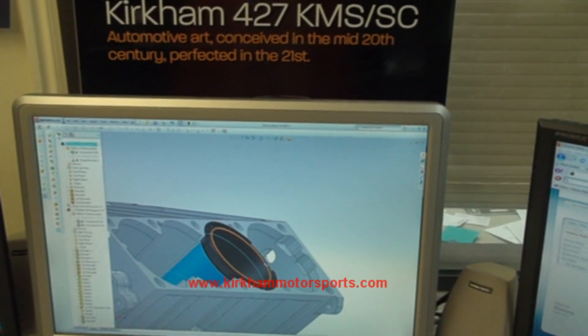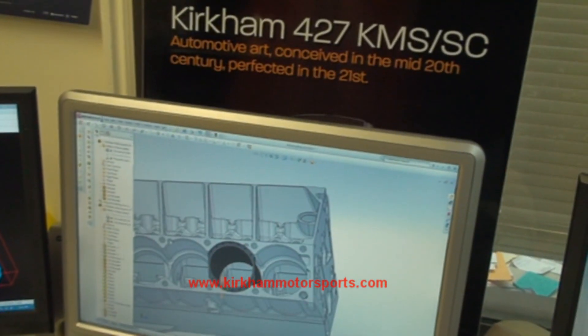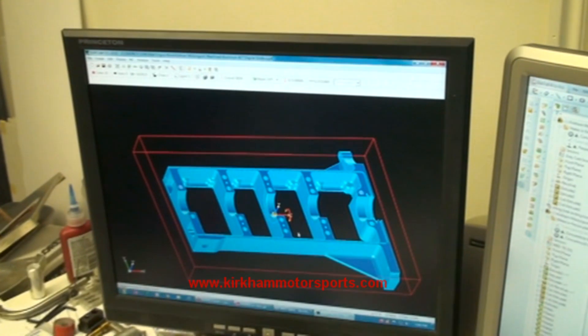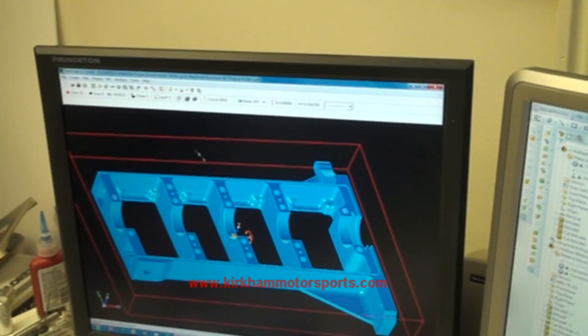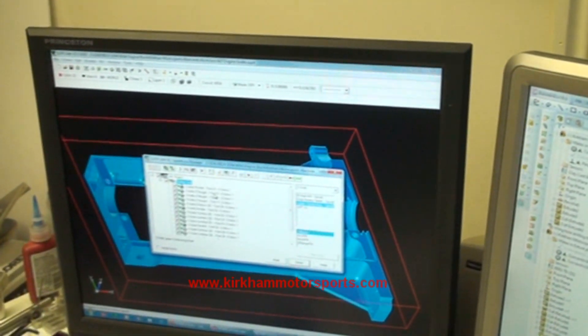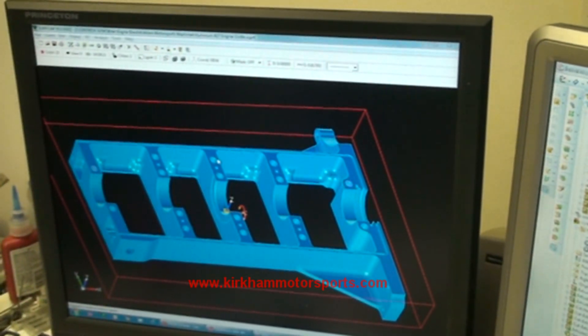All of our design work is done in SOLIDWORKS. When we want to machine the part we actually move it into SURFCAM. With SURFCAM we can verify all of the machine code, and Dave will show us how he's going to do a quick verification of a tool path.